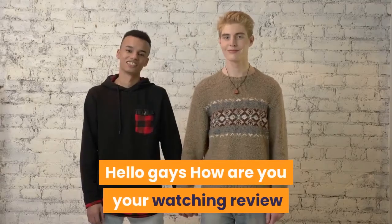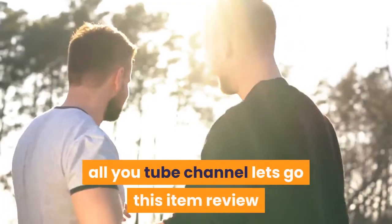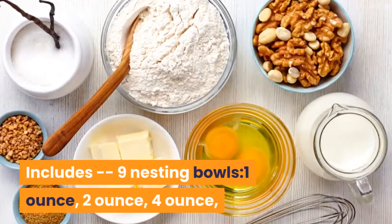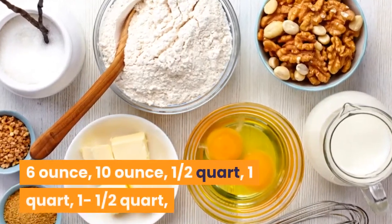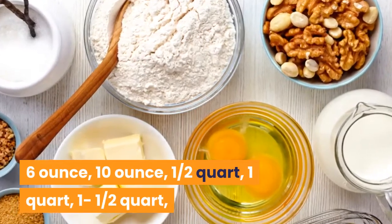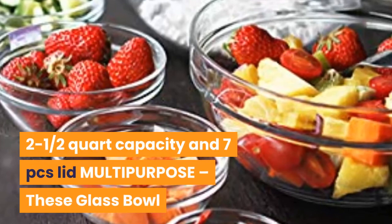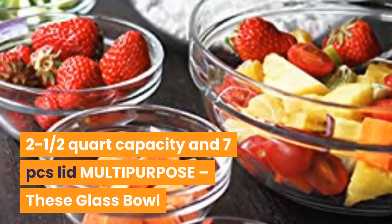Hello guys, how are you? You're watching Review All YouTube channel. Let's go! This item review includes 9 nesting bowls: 1 ounce, 2 ounce, 4 ounce, 6 ounce, 10 ounce, 1 and a half quart, 1 quart, 1 and a half quart, 2 and a half quart capacity, and 7 piece lids — multipurpose.